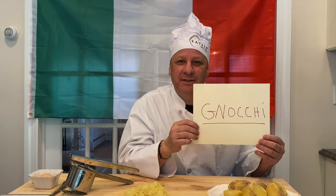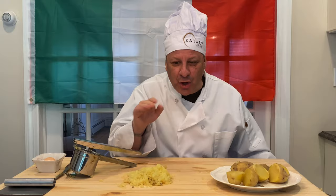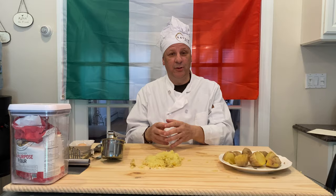So today we're gonna be making gnocchi — and it's pronounced gnocchi, not ganache. Please don't ever say ganache. That's like a sin to say ganache. It's gnocchi! Can everybody say it? Gnocchi. Okay.